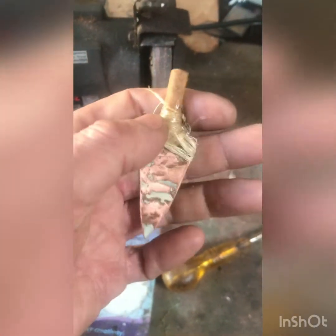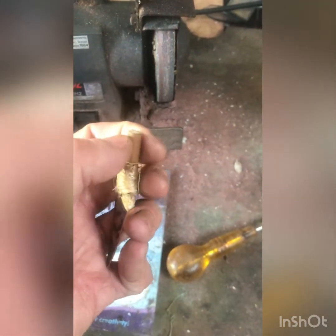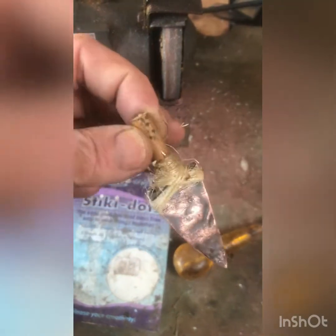Well there we have it — the epoxy set. So the next thing I'm gonna do is grind the end off and drill a hole through it, and then it can become a pendant. That's it.